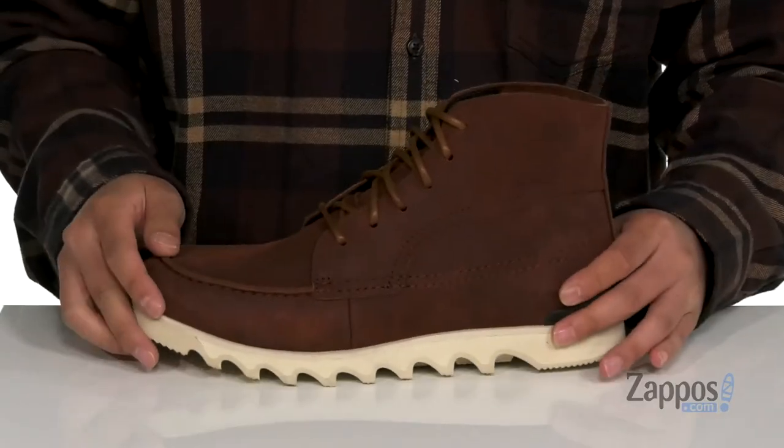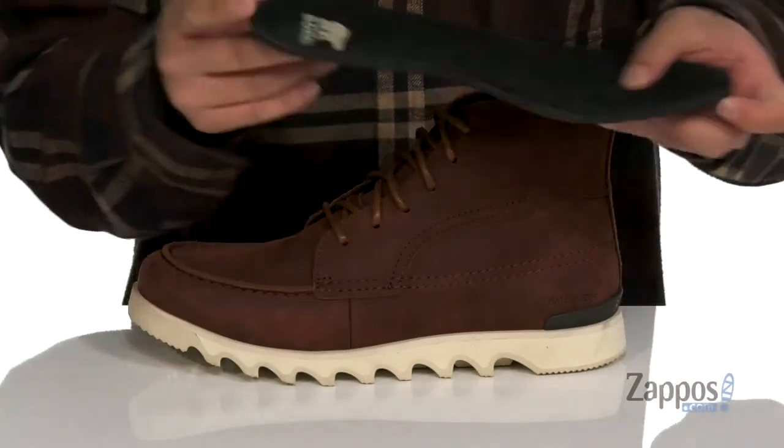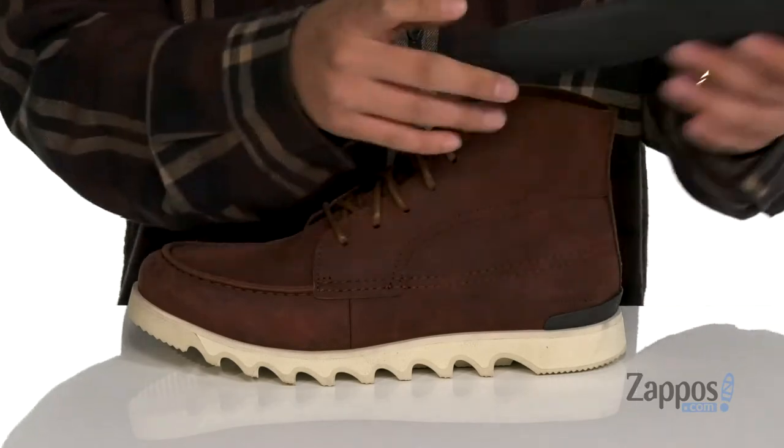A traditional lace-up design and the higher silhouette is going to provide support around the ankle. A soft leather and fabric lining along with a removable leather-covered cushion footbed to keep you comfortable with each and every step.